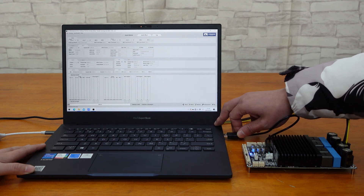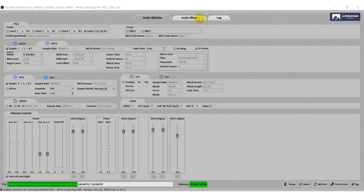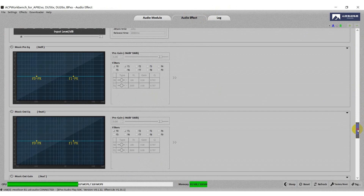The BDM9 supports PC UI control. With the user-friendly graphic interface, you can experience various functions like EQ, delay, crossover, voice changer, DRC, and more, even for those with minimal programming knowledge.